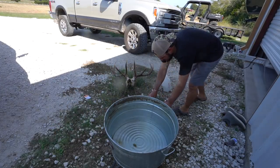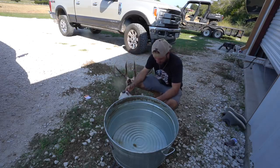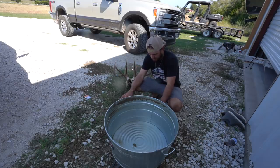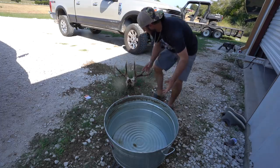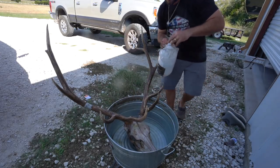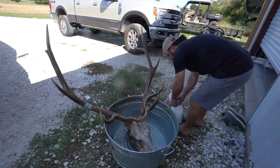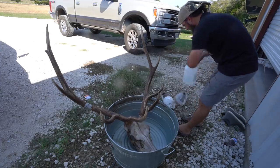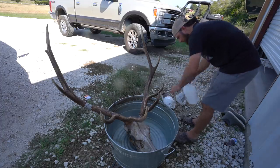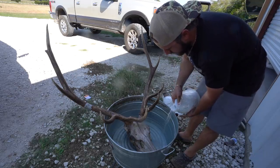Next step in this process is to whiten. I got 40 by volume peroxide, and we're going to do 50% peroxide, 50% water. I'm going to put the head in the bucket and fill it up - you want to put the head in there first because the displacement of the head will tell you exactly how much you need. We'll start dumping this in. I'm also going to duct tape these horns so they don't get whitened.